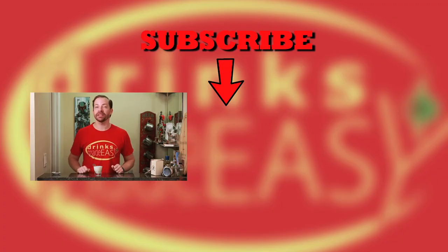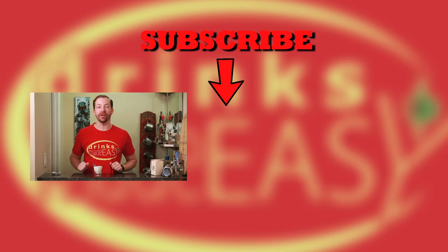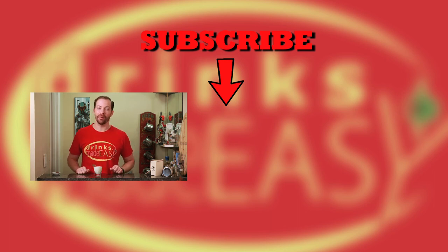Thanks so much for watching. Please be sure to like, subscribe, and click on the bell icon so you'll be notified any time we release a new video. And if you have any shots or cocktails that you'd like to see on the show, please leave a comment below.